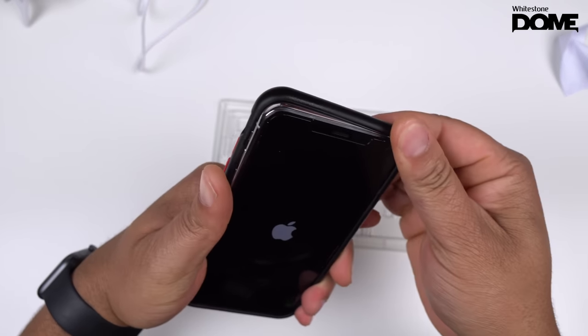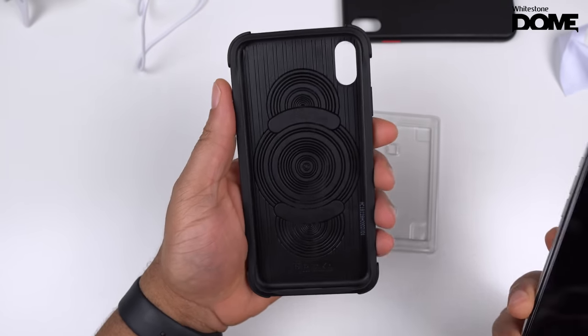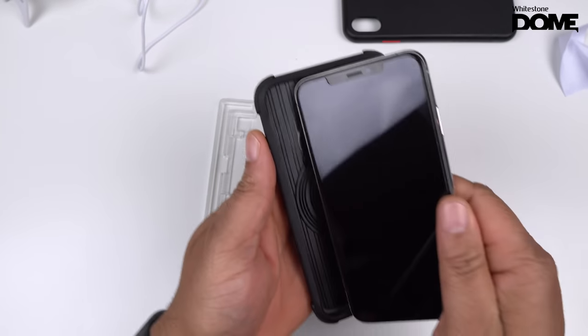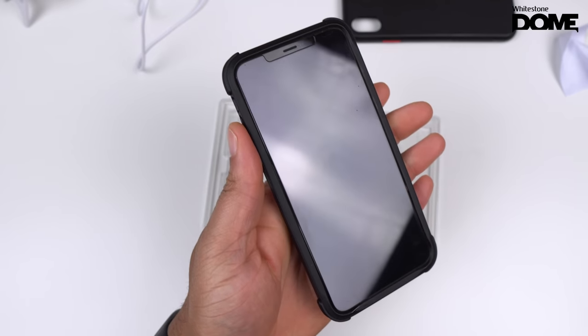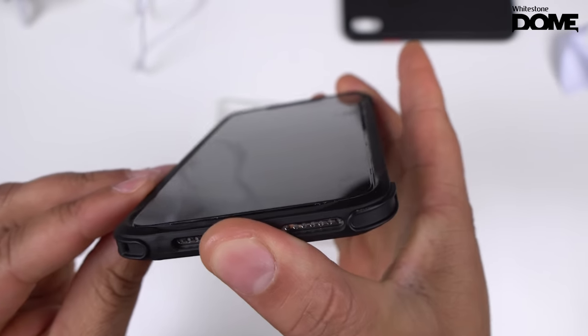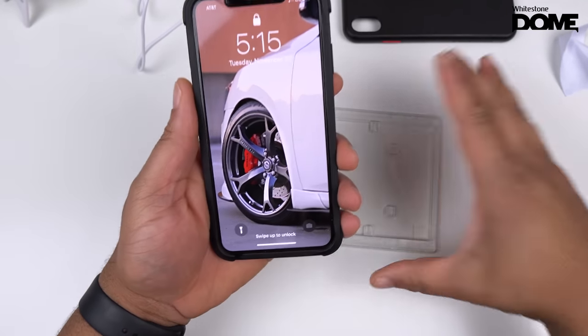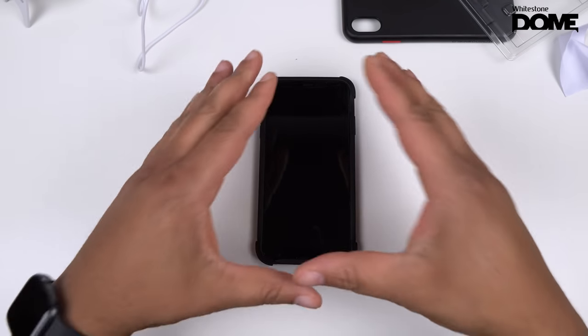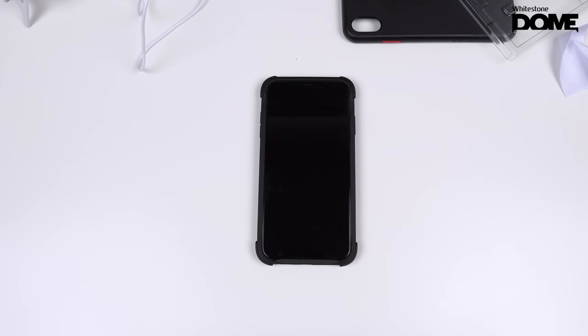Removing the Rhino Shield, let's pop on my other case — the Pitaka Mag Case Pro. I've been rocking with this case on my XS Max. This is an extremely tight-fitting case, and even with the Pitaka Mag Case Pro on, there's a perfect fit — gets right to the edge but doesn't quite touch it. Overall, I think we have a success with the White Stone Dome tempered glass. I like to walk you guys through every step and give tips along the way.